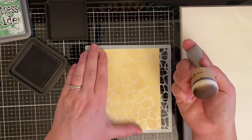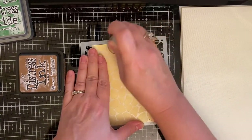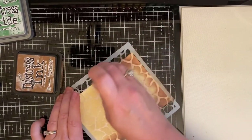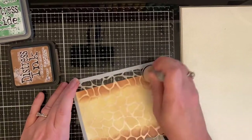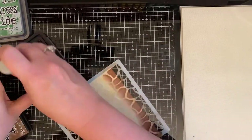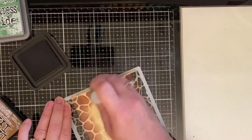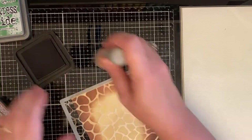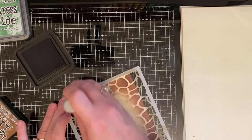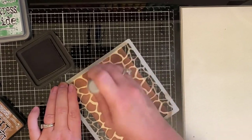I'm adding some Vintage Photo ink and I'm using Scrapbook.com's domed foam applicators — these are by far my favorite way to ink blend. Sometimes I do use blending brushes depending on how detailed the stencil is, but for this I'm using the dome foam applicators, starting on the edge and making the edge the darkest, then working toward the center.